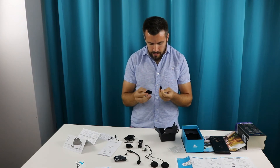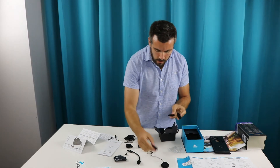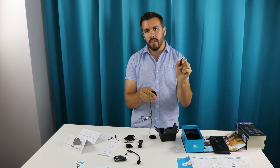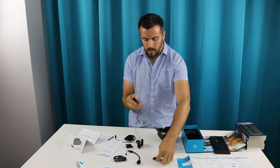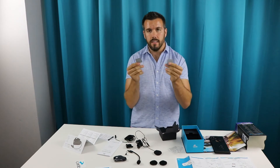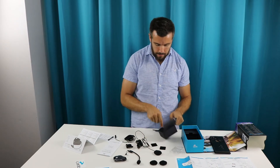These speakers have velcro pads on the back, so you can just stick these on the inside of your helmet and use the velcro to secure them. There are also a couple of extra velcro pads included, as well as velcro for the mouthpiece mic.